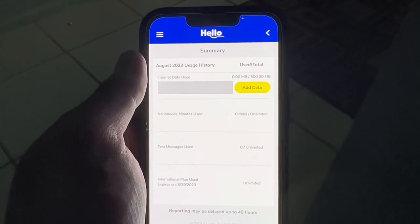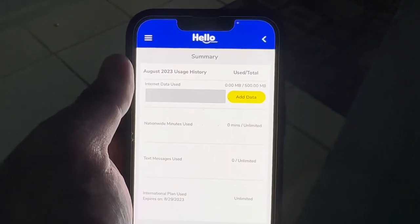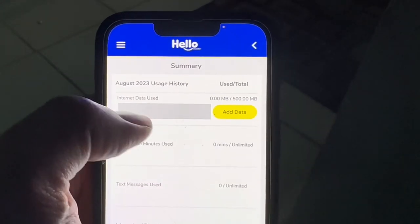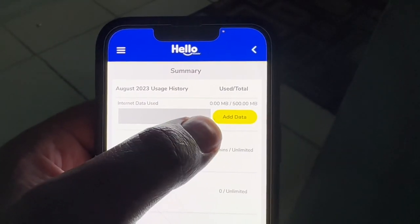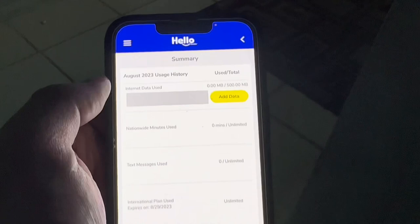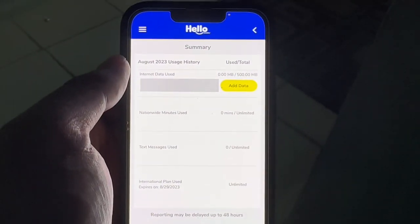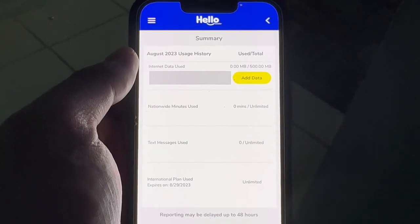Alright guys, I'm back — this is going to be a quick one. I didn't want to give you the wrong information. So yes, I do have 500 megs — it says right here: zero megs used out of 500. I get 500 megs plus unlimited talk and text for five dollars a month with Hello Mobile.